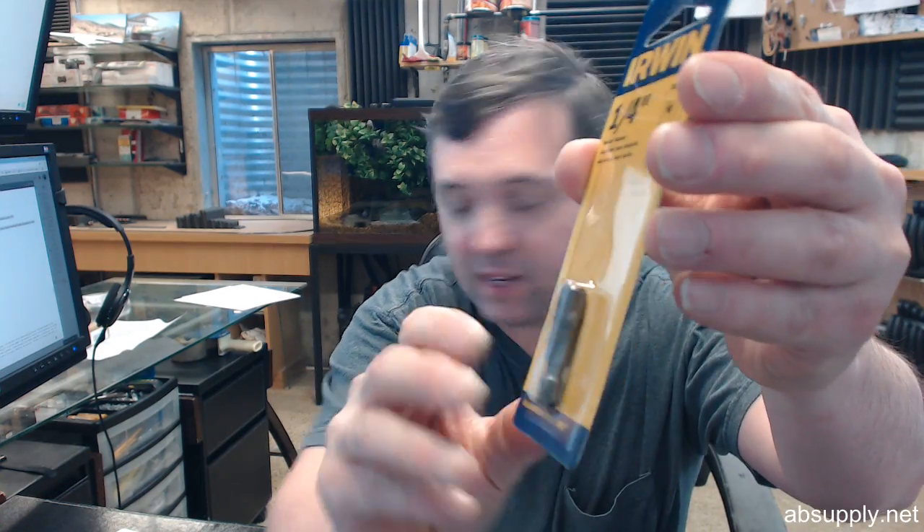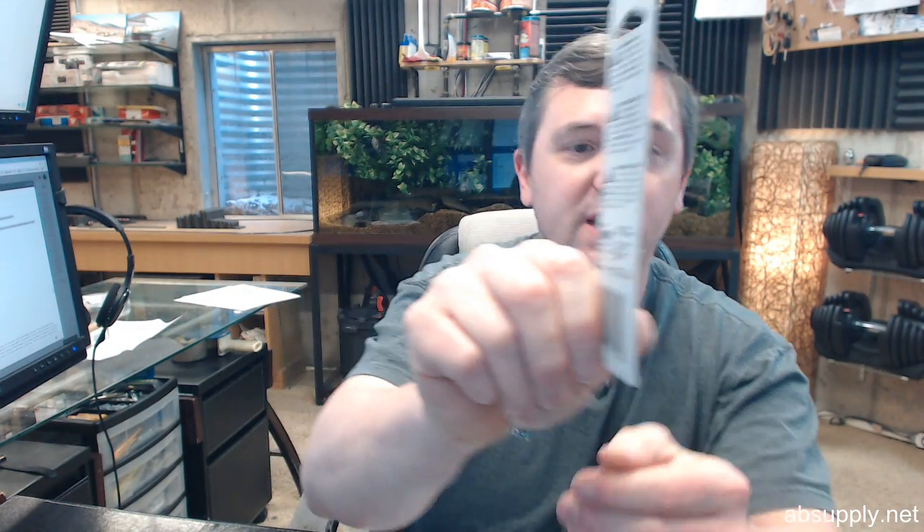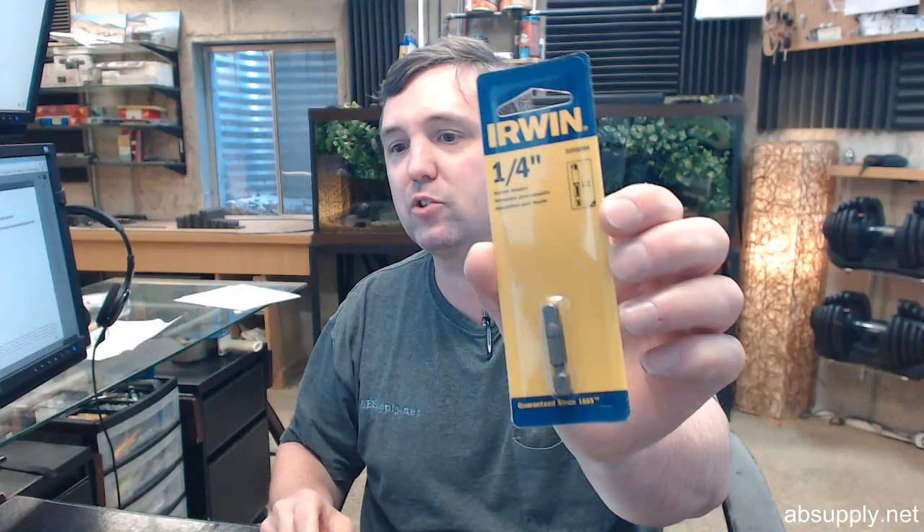There's a pinlock — can't really see it — but there's a pinlock in the packaging. You can see it on the side here, which gives a better ability for a socket to stay on to the square drive adapter.